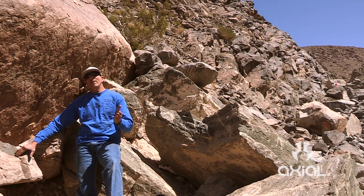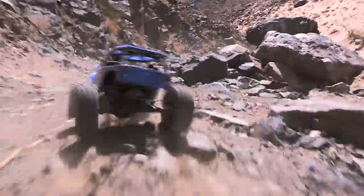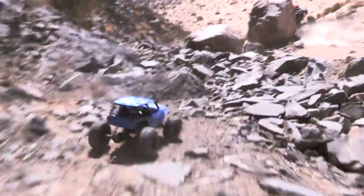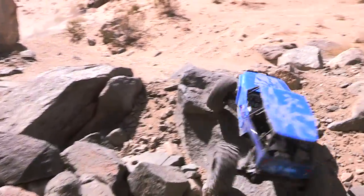As I'm driving up this trail in my race buggy, I keep looking in my mirrors and I see that Wraith right on my tail. It looks like they were making just as easy work of this trail as I was in the full-scale racer. I think I want to grab the controls of that thing for a little bit and see how I do on this trail. It looks like it's going to be a lot of fun.